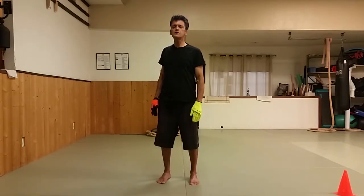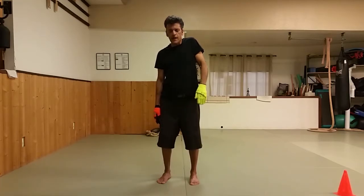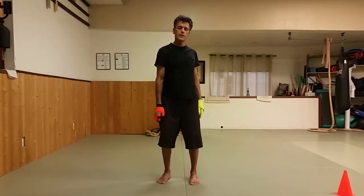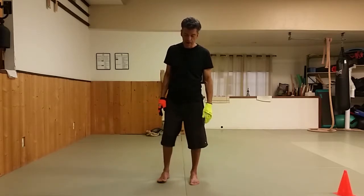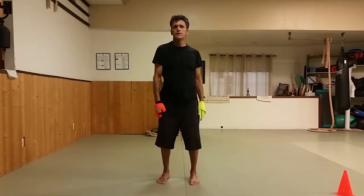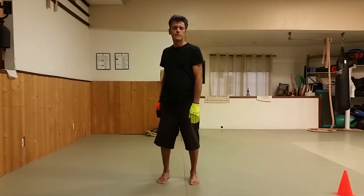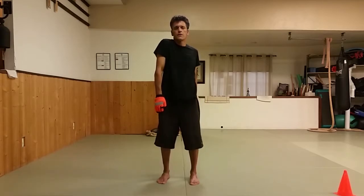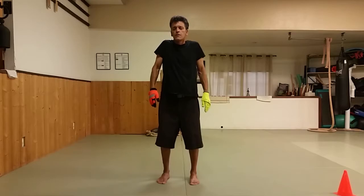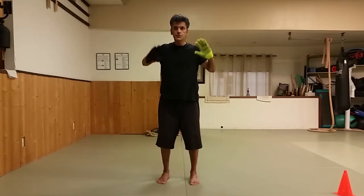Free the shoulders up so they're moving independently. Reverse that. And just for fun — we haven't done this in a while — one shoulder forward, one shoulder backward. Then reverse that.